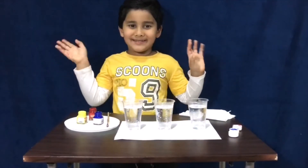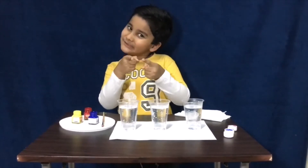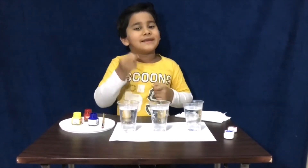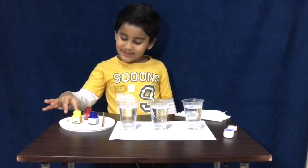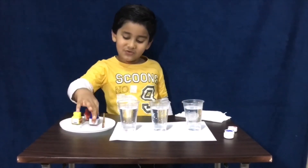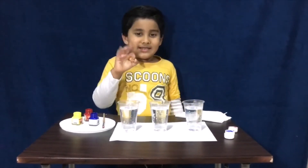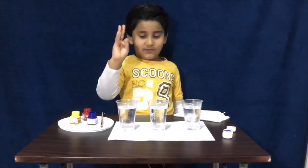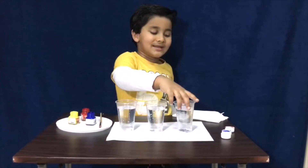Hi friends, my name is Zayad. I will show you the magic of colors. We need three primary colors: red, yellow, blue. These are the three primary colors. Let's take three glasses of water — one, two, three. I am going to do color mixing.